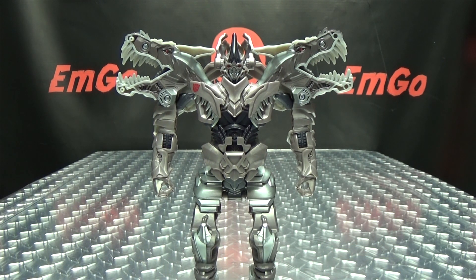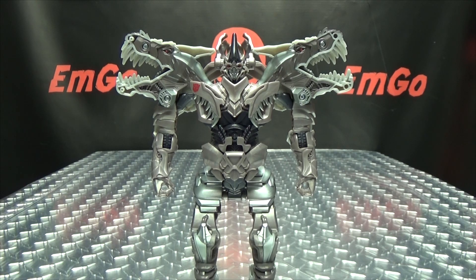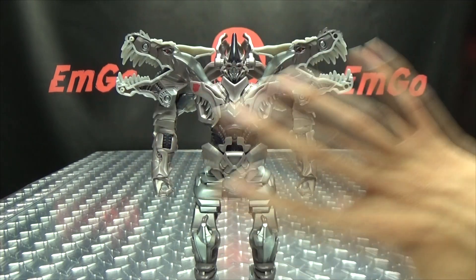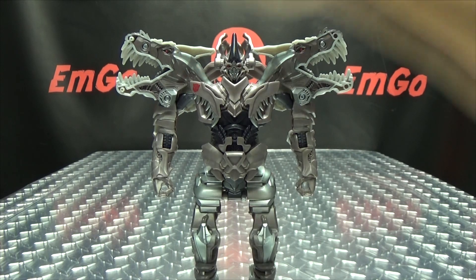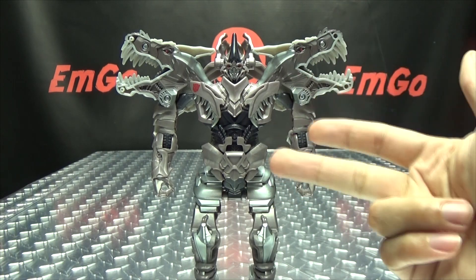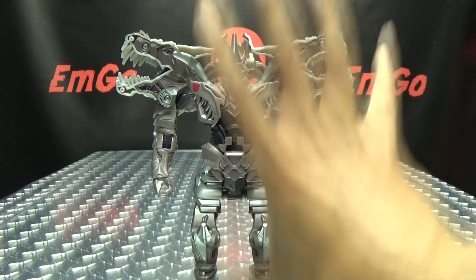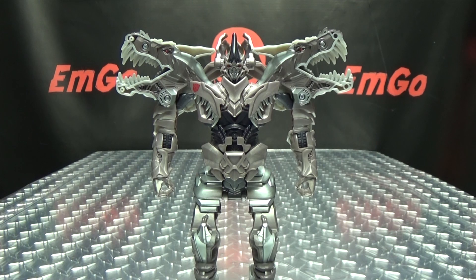There's something I want to talk about because I was legitimately disturbed by the comment section when I reviewed this guy. There were people getting into legit arguments about these figures — the Turbo Changers and simpler figures in general. Just to make something perfectly clear: this is not the entire line. This is not the only thing being offered to us. We are still getting deluxes, still getting Voyagers, still getting leaders. This is not the only thing being presented to us for this line. But people are literally flipping out and acting like this is the only thing Hasbro is giving us — they're not. And I think this has as much right to exist as anything being sold in a toy store.